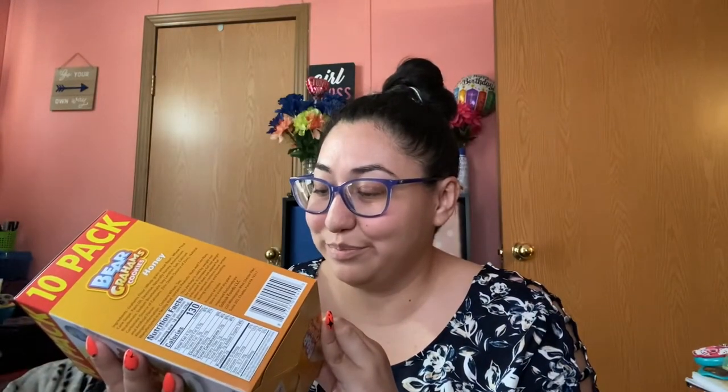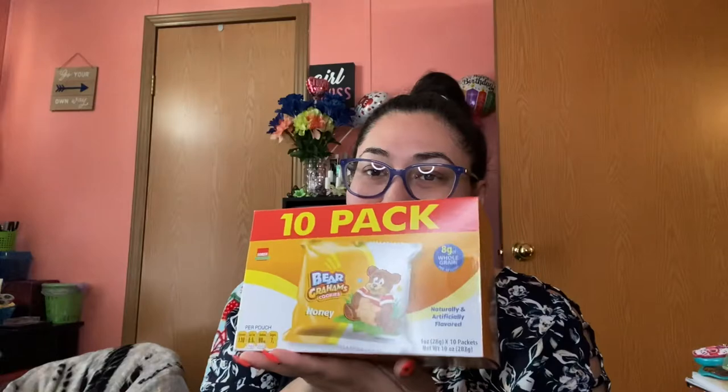I got a 10-pack of bear-shaped graham crackers — I almost said gummy bears because that's what I wanted! I also got some sugar wafers — one in chocolate and one in strawberry.